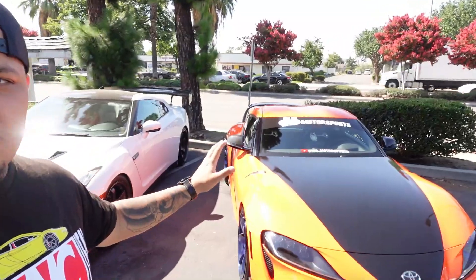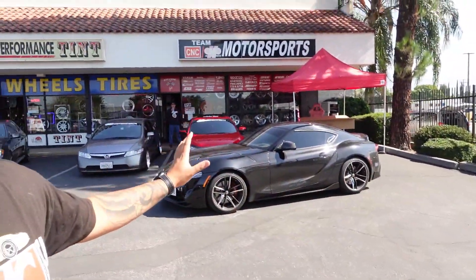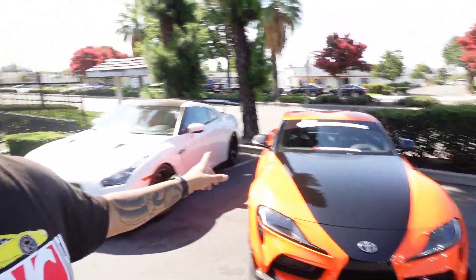Today we have APR versus Saibon — which spoiler is better for your 2020 and up Toyota Supra? You guys are checking this video out either because you have a Supra or you're just interested in seeing what spoiler looks best. We're going to be comparing the Saibon spoiler for the Supra against the APR spoiler. Stay tuned — the Saibon vs APR video starts now.